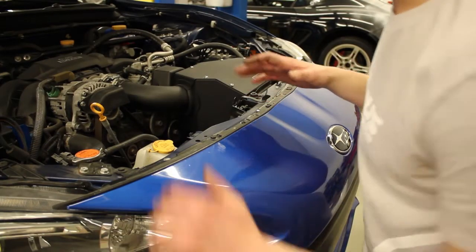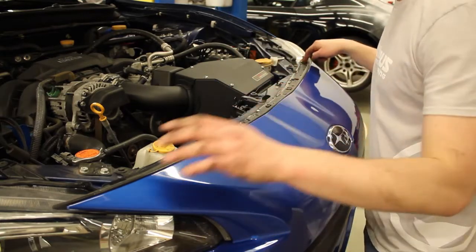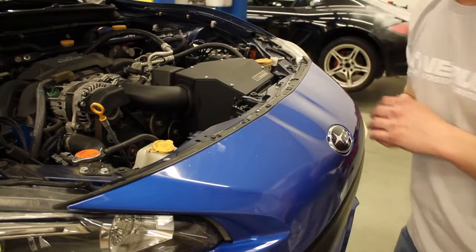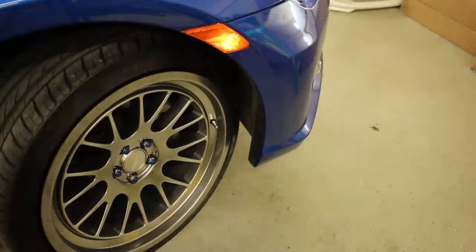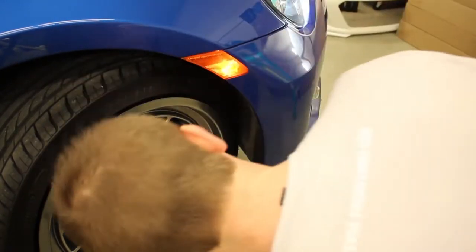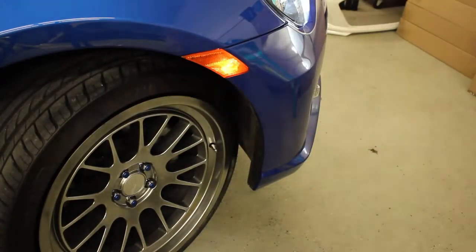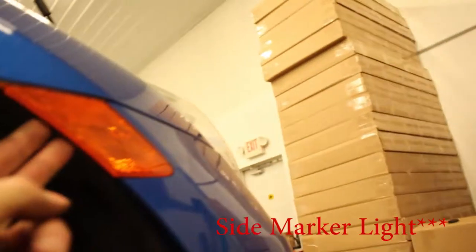To remove the front bumper, you're going to need to take off the plastic push pins and the bolts across this line right here holding the front bumper on. Next, remove the three plastic screws right here holding the bumper to your fender liner. Actually, there is a fourth that's going to be directly behind the turn signal light, which we'll need to remove as well to help with easy removal of the bumper.